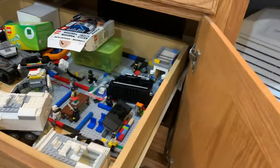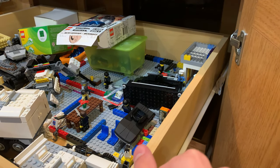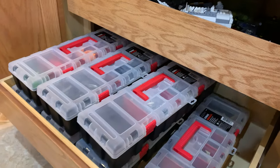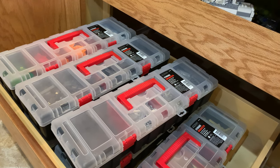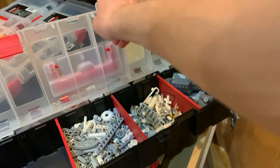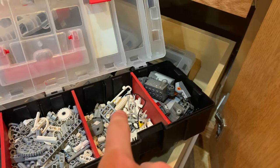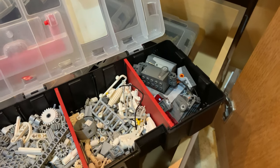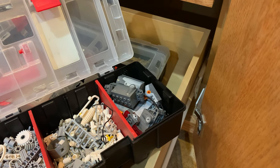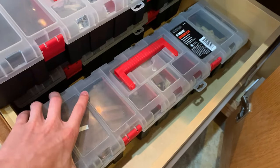Below that we have some more parts — these are lesser-used parts stored in some very annoying bins. I suggest not getting these if you're trying to sort parts. When I say lesser-used, I mean more specific things because I don't use Technic very much. There's also power functions stuff which I do plan on using soon. I don't want to get into this too much because I don't think it makes for very good content, but if you want to see it, let me know in the comments and I'll consider making a video about how I sort my parts.